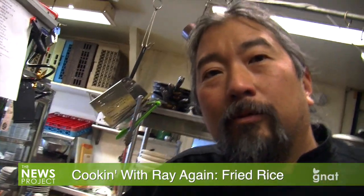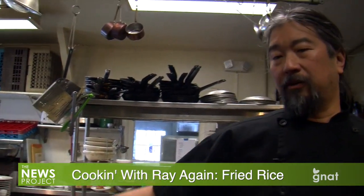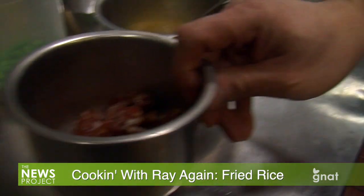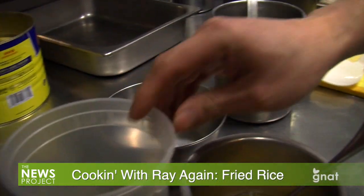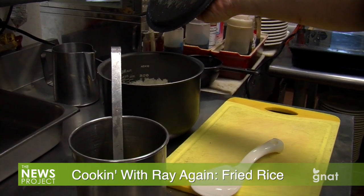What are we making? We are making fried rice. To make this dish takes you five minutes. Our ingredients are Chinese sausage, egg, peas, oil, and some rice that I made about two hours ago.